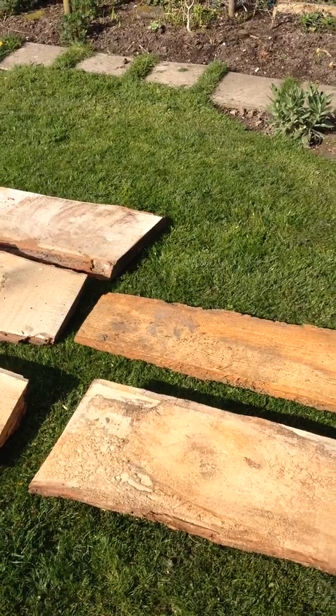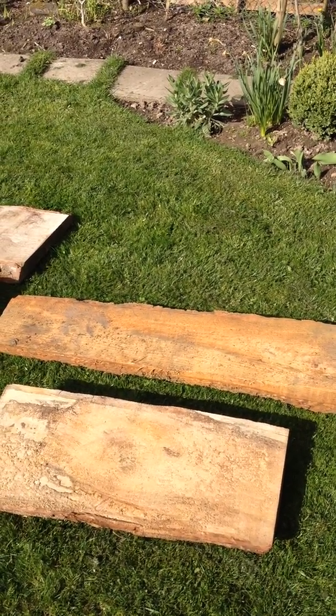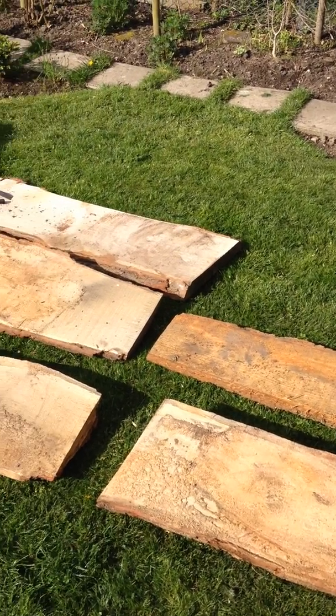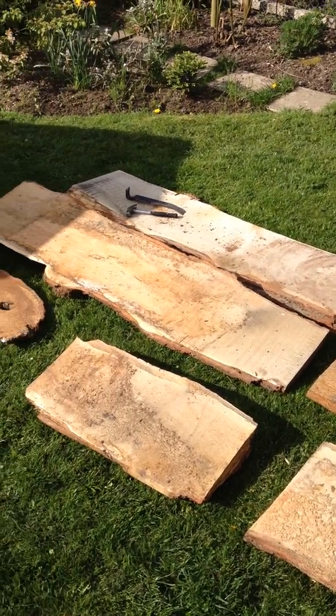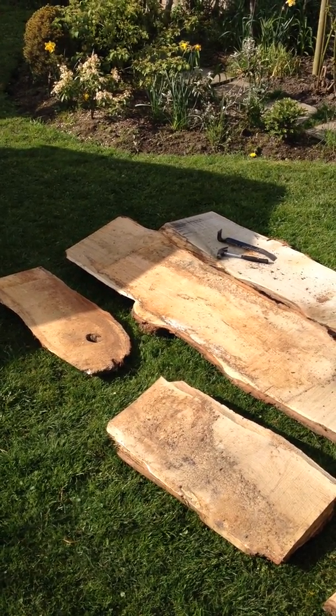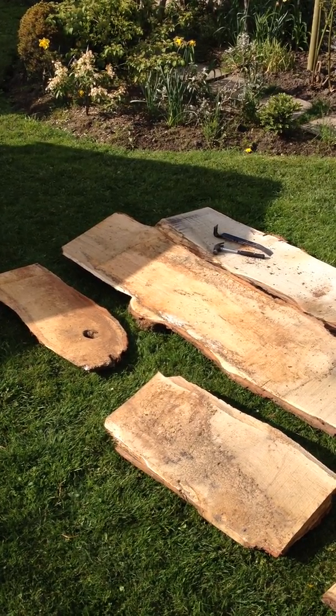So the idea, I think, with these small pieces is to turn them into little coffee tables or benches or something, just to try the techniques out before obviously getting bigger pieces of wood for larger tables. And the job's going to be really to strip the bark off the waney edges, so I've got a clean edge to work with.